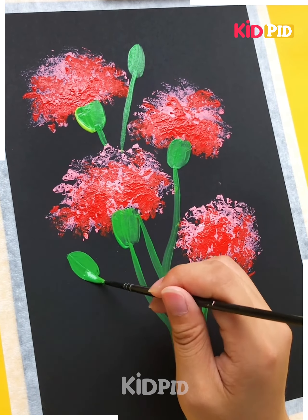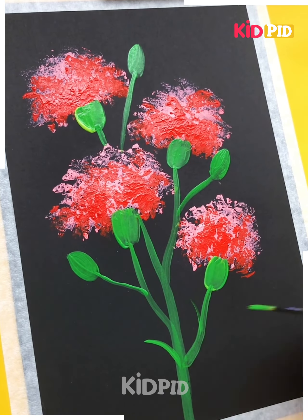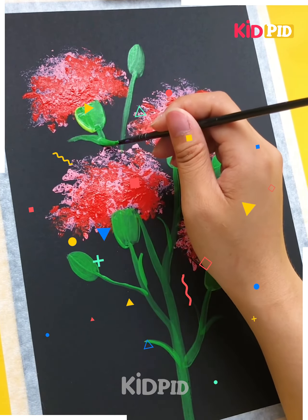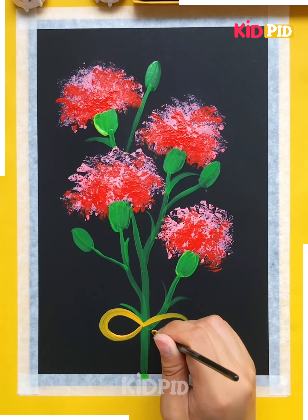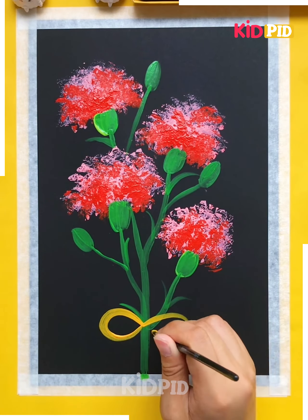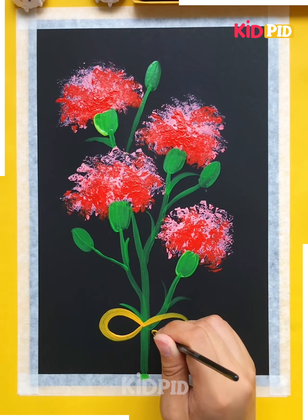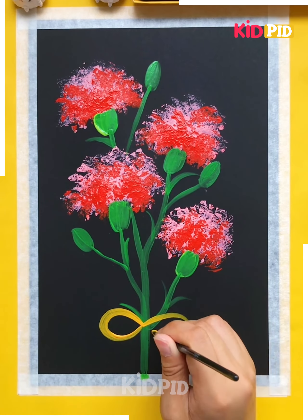Keep on making all the imprints, then overlap them, and with the help of green shade join them together by making thin stems. Make the buds as well, and keep on making the leaves. You will get amazingly beautiful flowers to decorate your room, and you can tie a ribbon knot.